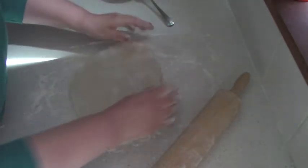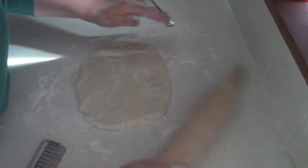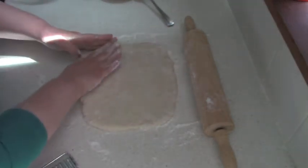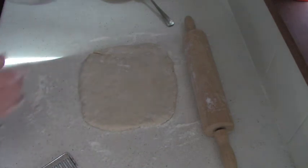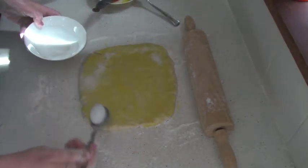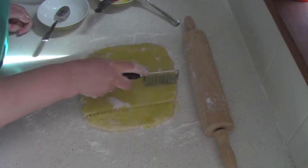I will roll it into a rectangular shape because I want the cookies to be rhombus shaped. Don't roll them very thin — about half an inch thick. Before cutting, I recommend you cover it with an egg wash and sprinkle with sugar. Of course you can do it after you cut them and transfer them onto your baking sheet, but I think it is much easier and faster to do it before. You can use a knife or any cookie cutter and make any shape you want.